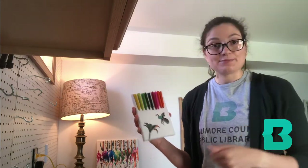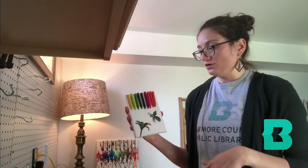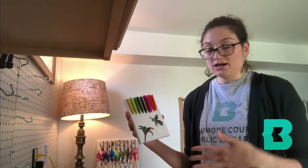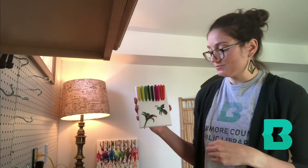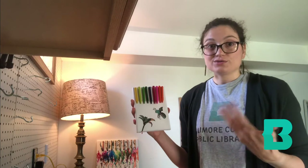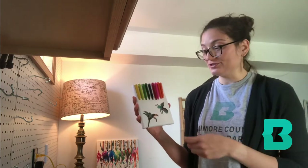If I don't like how it turns out, I can always use paint and add to it, add more crayons, or keep using the hairdryer to blow the melted crayons around until I get my desired effect. It's really up to you. It's a really neat way to make collages — you can use these for gifts or just as artwork to decorate your room.